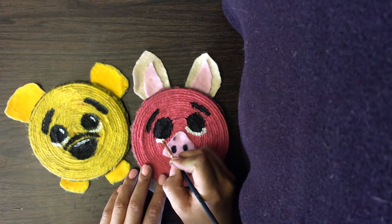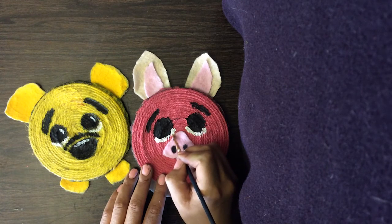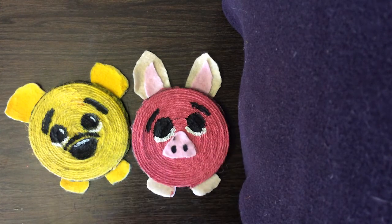Winnie the Pooh, Winnie the Pooh, chubby little cubby all stuffed with fluff. He's Winnie the Pooh, Winnie the Pooh, willy nilly silly old bear.